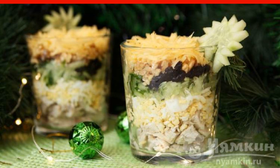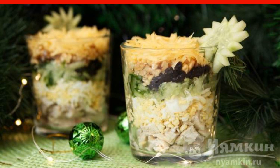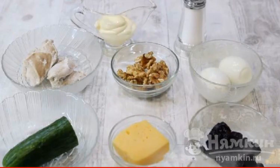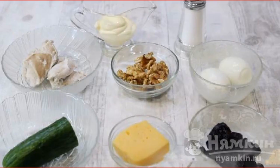And having tried this dish once, you will have many reasons in the future to cook it more than once for your family and guests. As usual, we will put all the products on the table first.